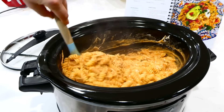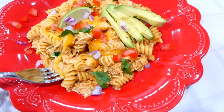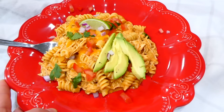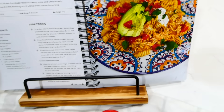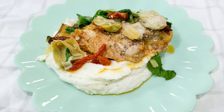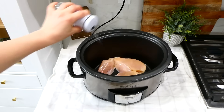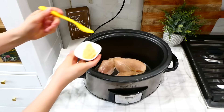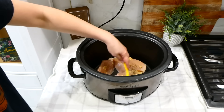My favorite way to serve this enchilada pasta is with cold taco toppings — the cold mixed with the hot dinner is just amazing. Top it with avocado, diced onion, diced tomato, and cilantro with lime juice. It's so good. Now we're making sun-dried tomato chicken. Into my slow cooker I'm adding three chicken breasts — you can always double or halve any of my recipes depending on how many people you're feeding. I sprinkled the chicken with a dash of salt and pepper, then spread on about two tablespoons of minced garlic.